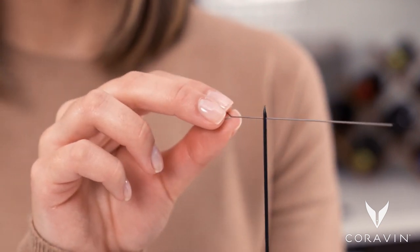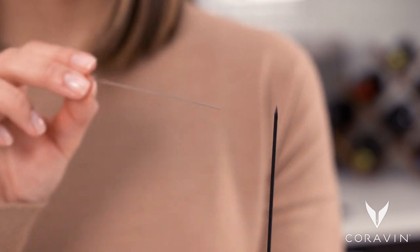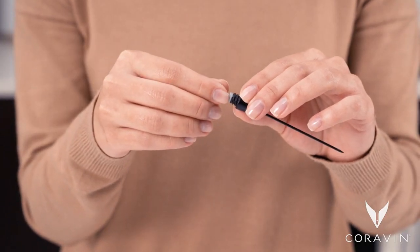Thread the tool through the eye of the needle again to remove any remaining particles that may have been pushed down. Repeat these steps until the eye of the needle is clear.